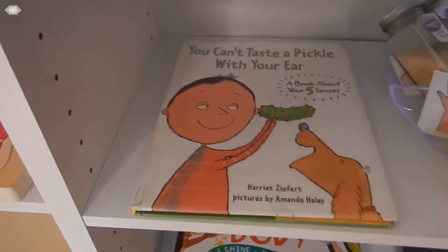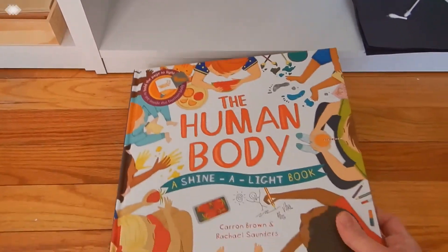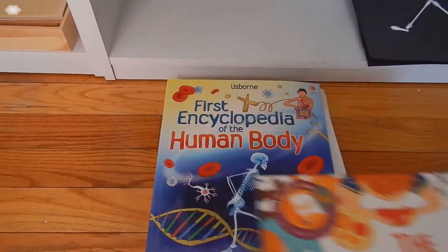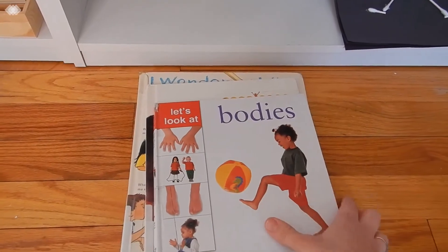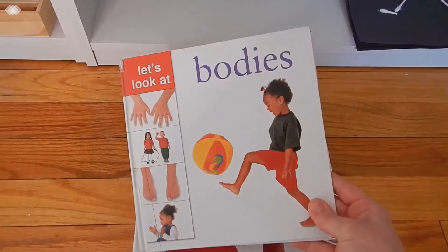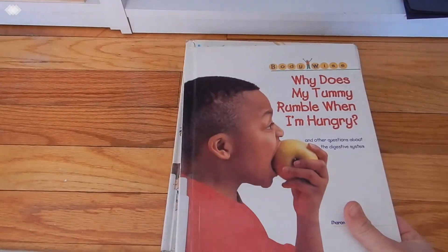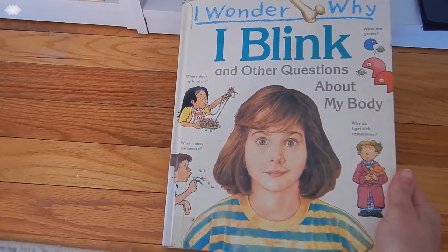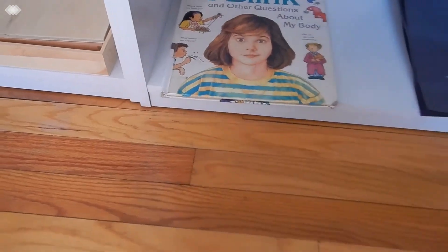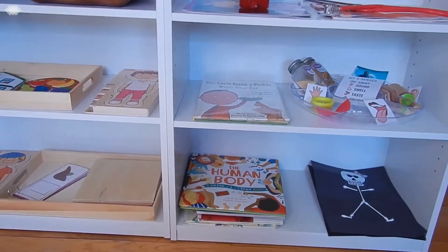Lastly we just have some more of our human anatomy books. We have the Usborne Shine-a-Light The Human Body, our Usborne First Encyclopedia of the Human Body, and then some library books we found: Let's Look at Bodies, Why Does My Tummy Rumble When I'm Hungry? and Other Questions About the Digestive System, and I Wonder Why I Blink and Other Questions About My Body. We kind of just went through all those — probably reading about one a day. It worked out because we spent about three weeks on this unit study.